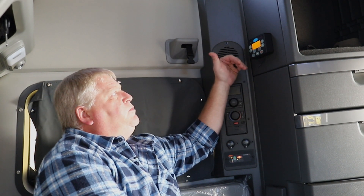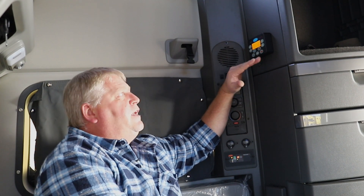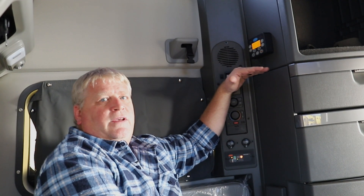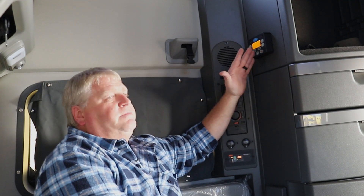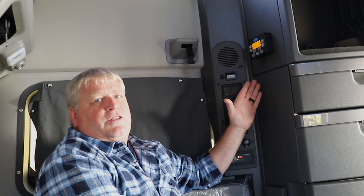It will also allow you to set the time for this system to run. You can set it anywhere from one hour up to a 24-hour time period. Once that timer is set, it will run for that time duration and then completely shut the system off.